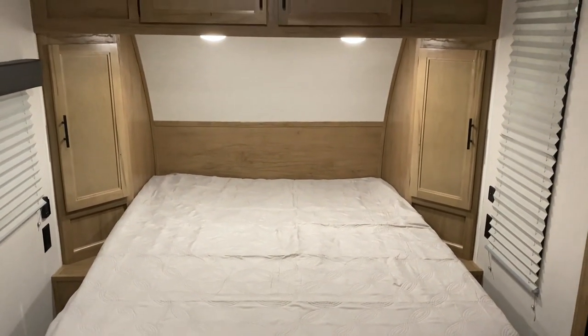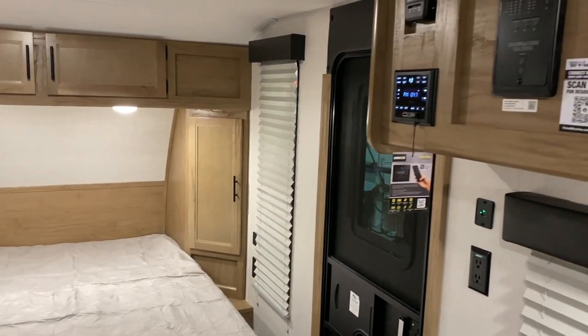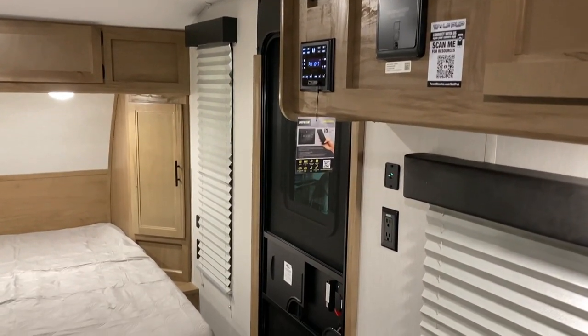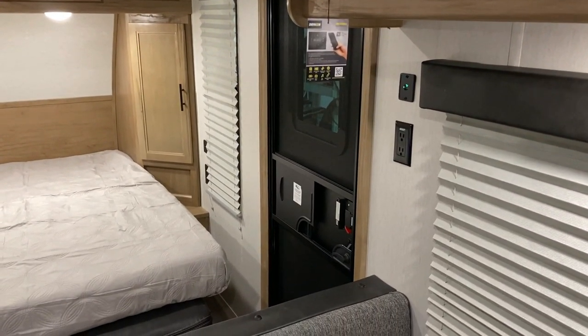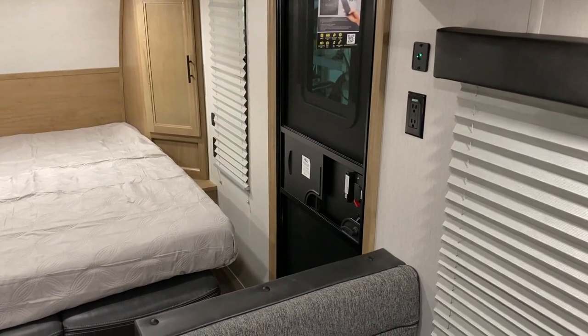That concludes our walkthrough of the Wolfpup 16FQ. I appreciate you guys watching. If you have any questions feel free to contact myself or Henry at 866-338-9845. Thank you guys for watching and have a great day.